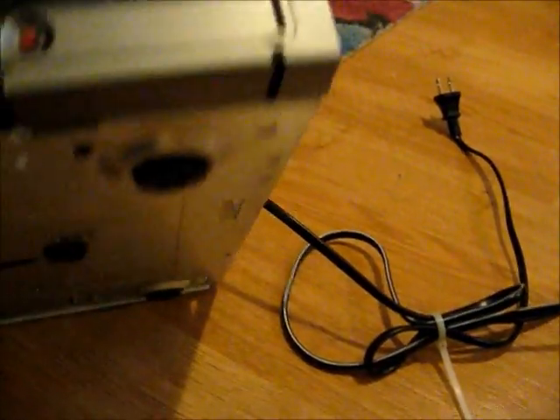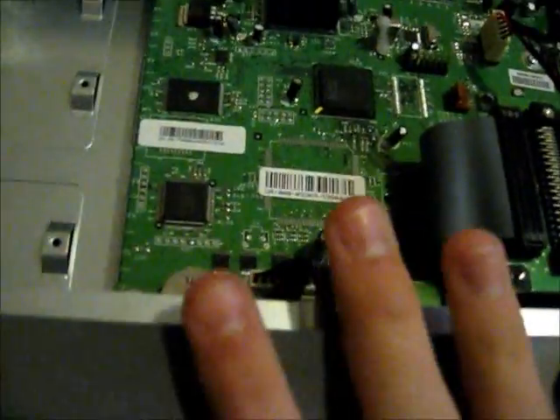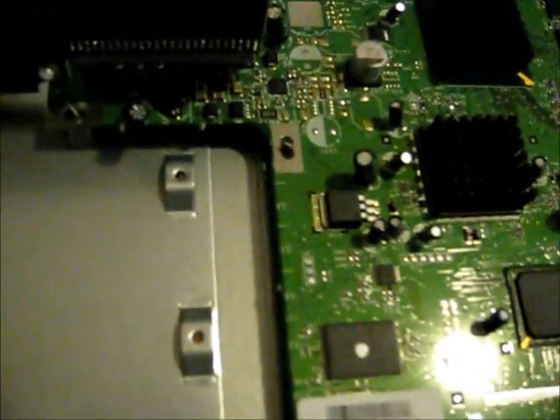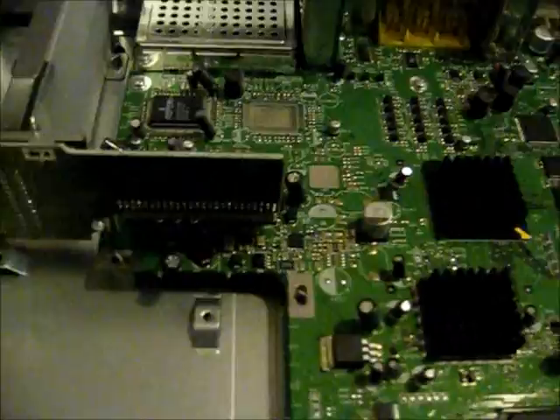So I guess I should plug it in and see what happens. I've seen some standard definition units that use IBM PowerPC CPUs in them, but this one doesn't — it has the NEC, which is kind of different. You would think Motorola would use one of their own CPUs in this, but no, they used one from NEC.